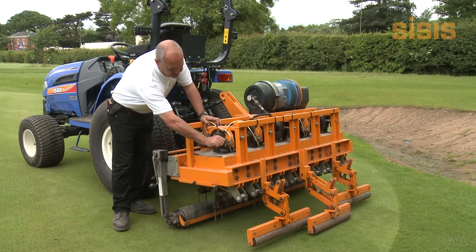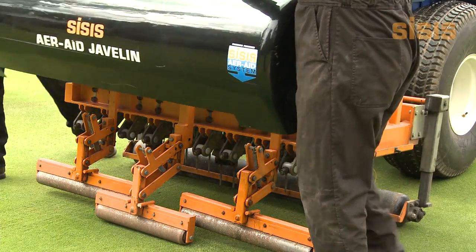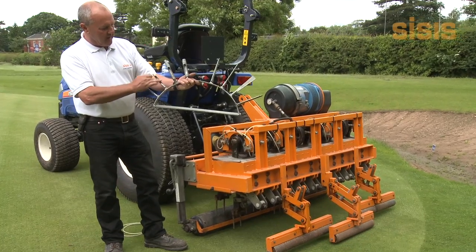Minimal maintenance is required due to bearings being fully sealed and no grease nipples in the drive system.